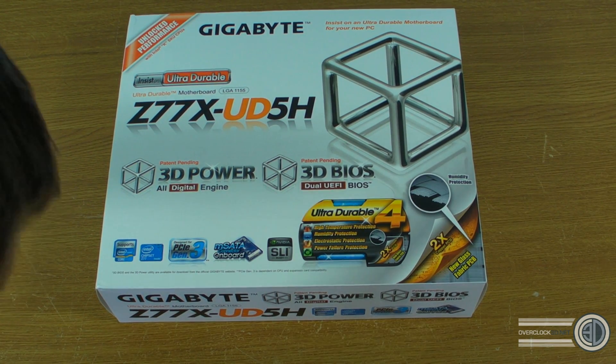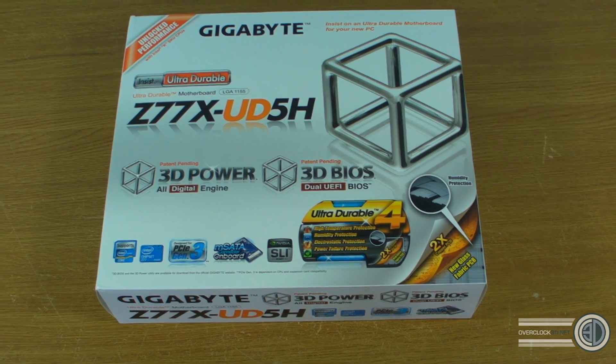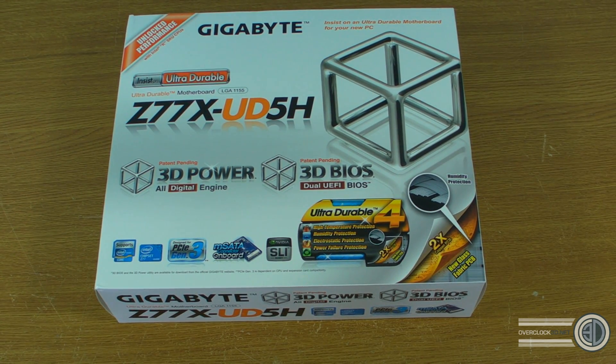Hey guys, it's Tiny Tom Logan back with another video for you. Today we're going to be taking our first look at a Z77 board. Now I have to be very careful about what I can say because a lot of these products are still under NDA. No matter whether any other sites have leaked anything, I've signed documents with Intel so I cannot and will not jeopardise my relationship with them.